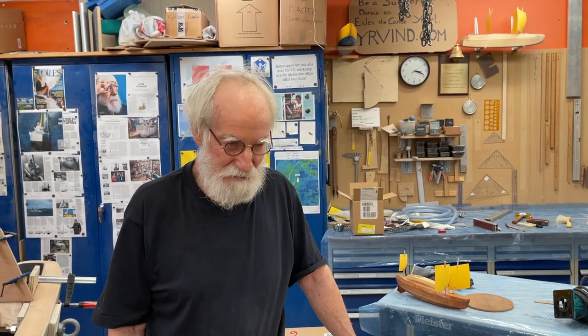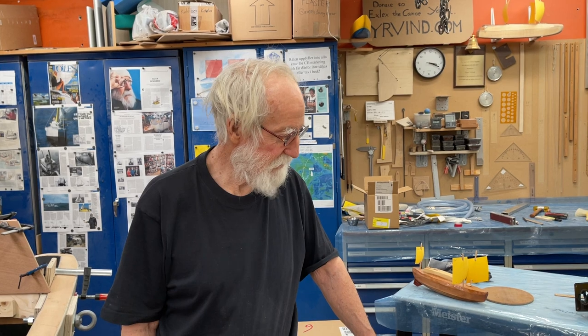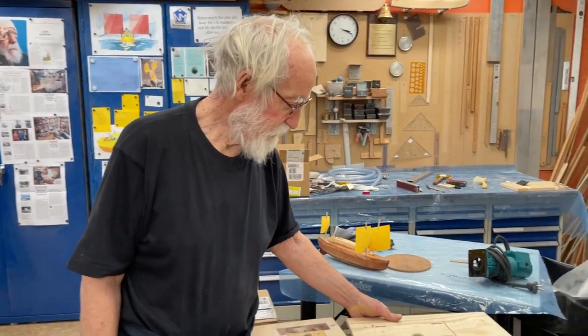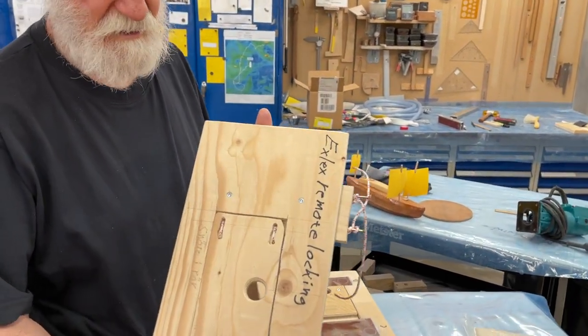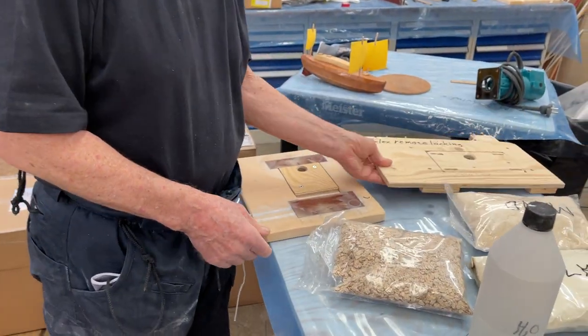Hello friends. Today is the 27th of December, it's a Monday, and my friend Peter is here again helping me. I did it myself, but this one he's making a bit closer up so it's better to understand.